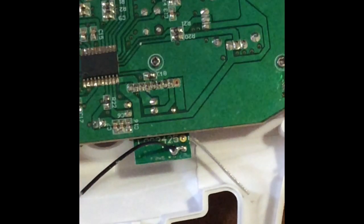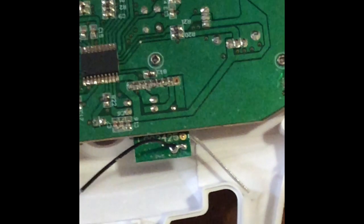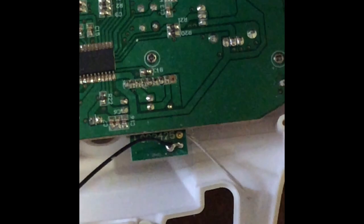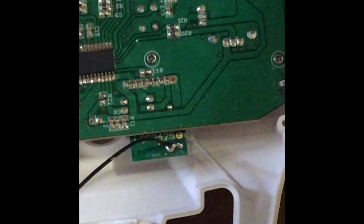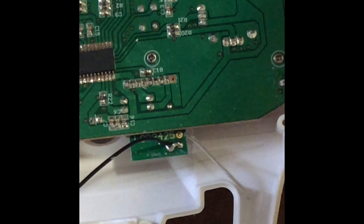After opening your transmitter, you will immediately notice two antennas: a clear white antenna to your right, and a black antenna to your left. The black antenna is the one you are detaching. The white antenna you do not touch — I repeat, do not touch.